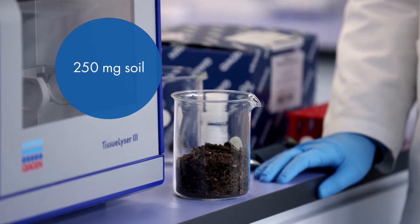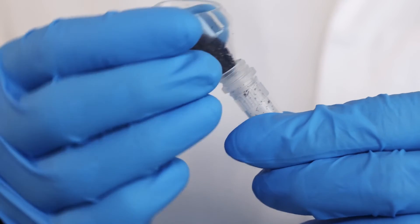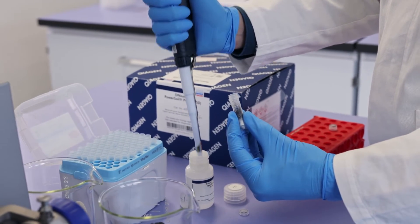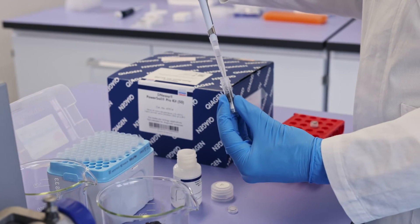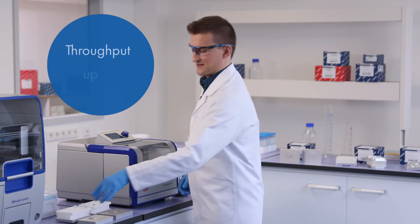I've weighed 250 milligrams of soil, which I am pouring into a PowerBeat Pro tube from the DN-Easy PowerSoil Pro Kit. Now I am adding lysis buffer to the tube. You can choose from different adapters depending on your needs.